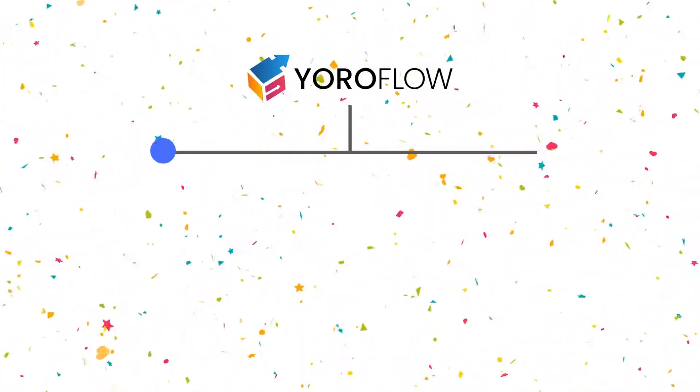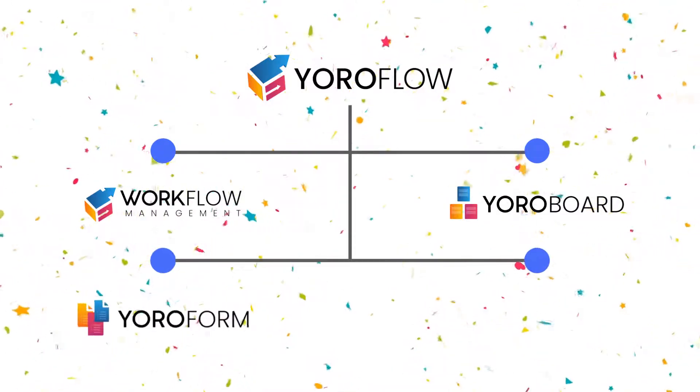Euroflow is a complete all-in-one workplace automation platform, with a few built-in features explained here.